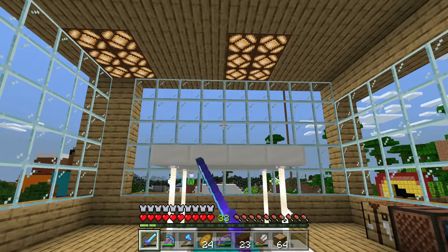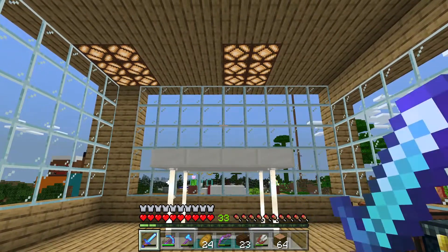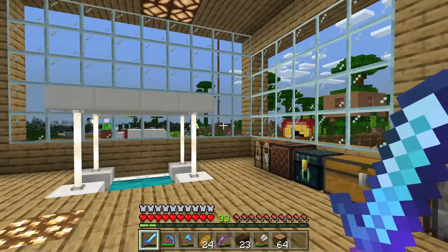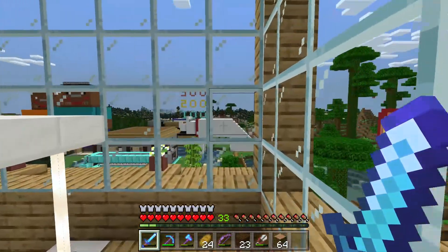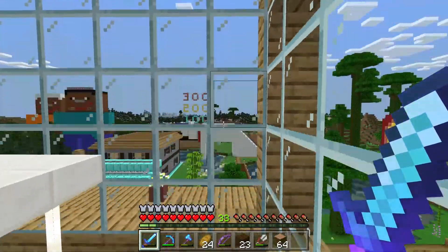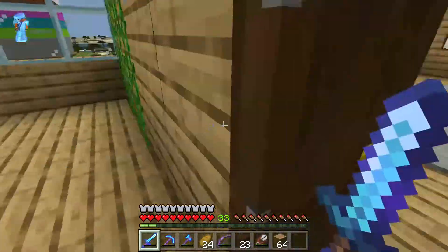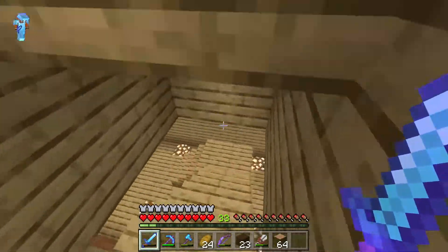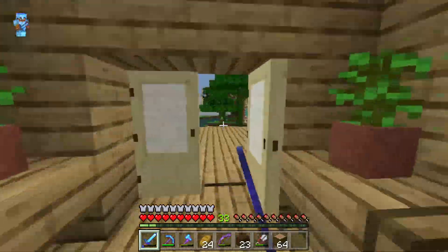Hello everybody and welcome back to Michael's Diamond World. Today I am going to be working on the music shop. You can see it right over there behind the dog house. I worked on it a little bit off camera — I got all the walls and the ceiling done, so it's now ready to work on the inside.